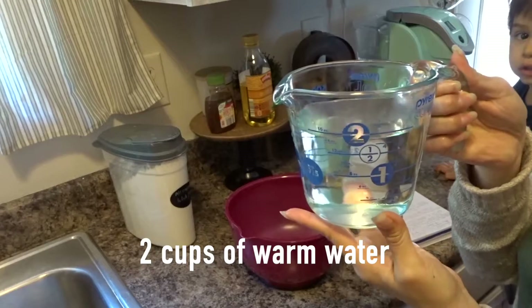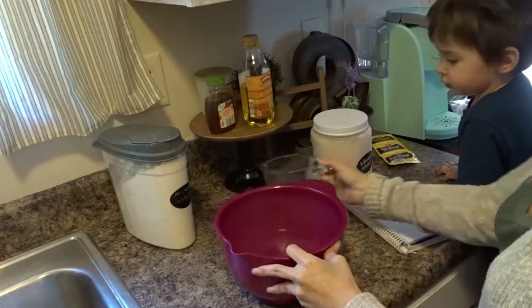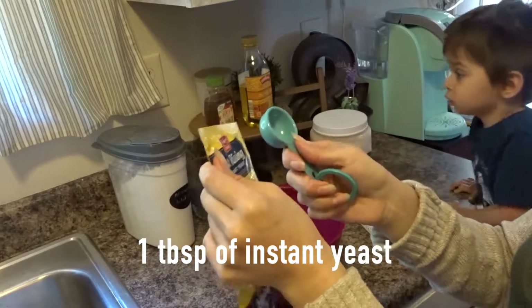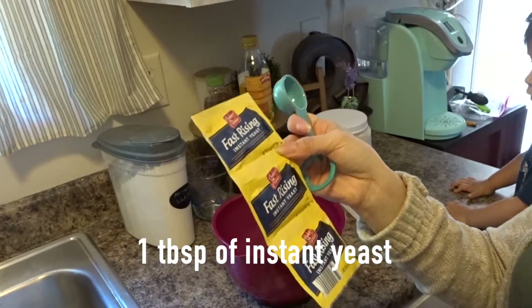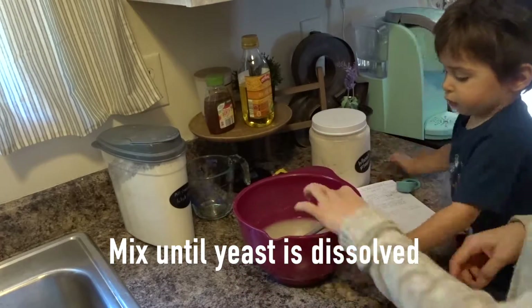I'm going to start with two cups of warm water. I'm going to add a tablespoon of instant yeast to my warm water. Mix the instant yeast until it's completely dissolved.